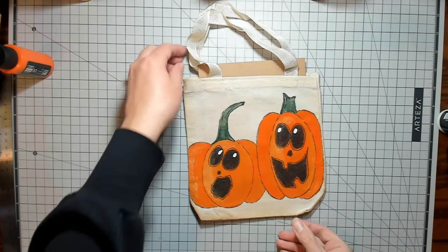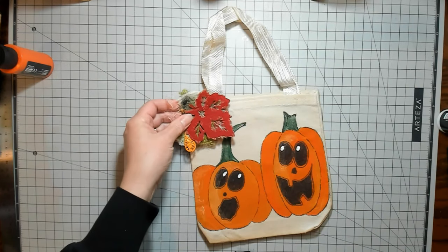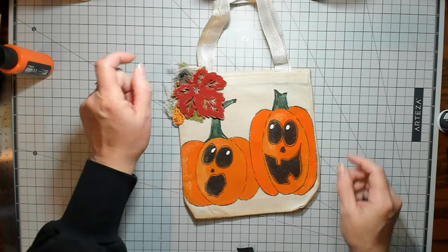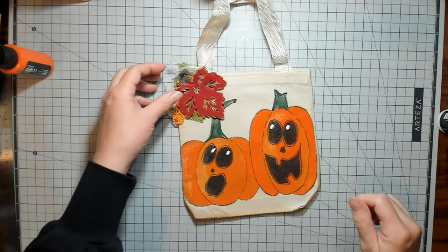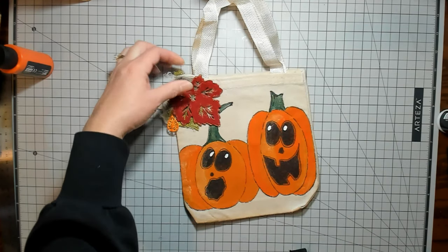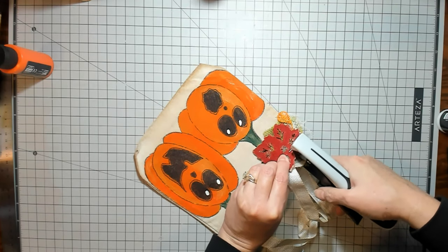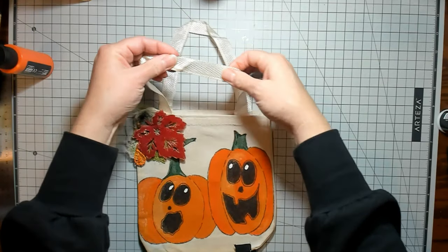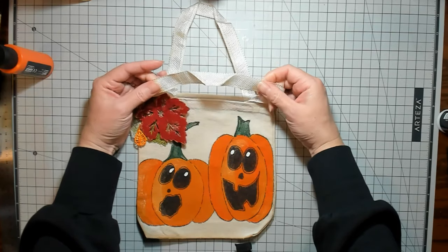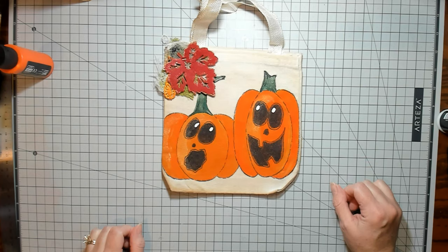I thought it would be fun to put one of these clusters that I made from the spooky stamps project on there. I added a fall felt leaf and put a little bit of the light gold on it. I'm going to staple it up here in the corner. You could also embellish these more — you could put little strips of fabric around the handles, or use Fabri-Tac to do something like that to decorate them up a little bit more.